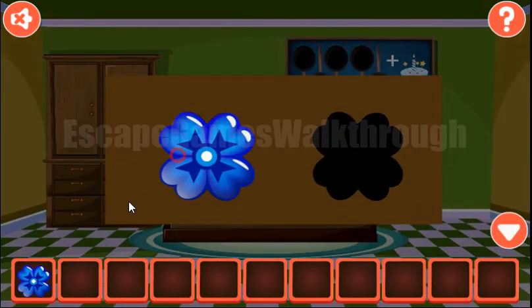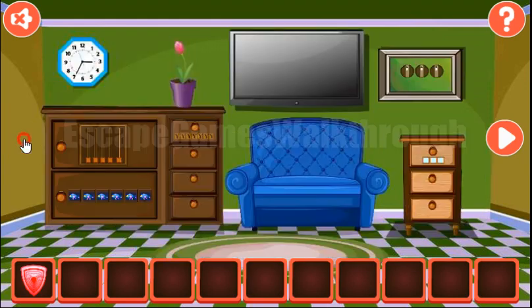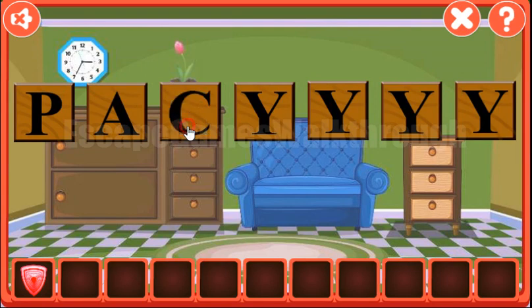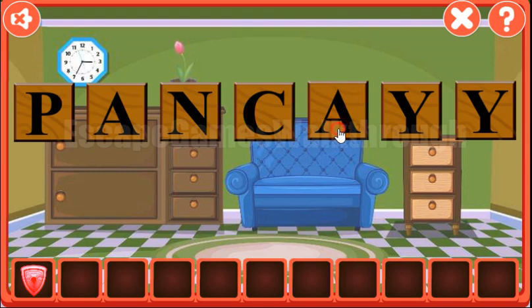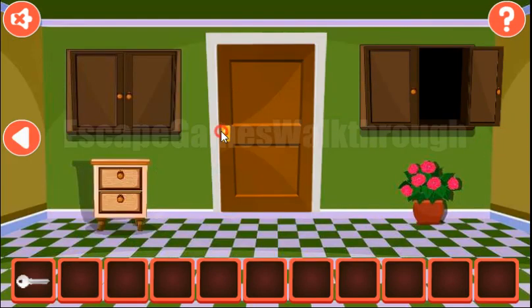Now both flowers we can put on the slots to open the drawer and get the shell. Let's look at this painting on the wall. We can see Pen and K, so the resulting word is Pancake. Let's type it here: P, A, N, C, A, K, E. We have the second shell. Both go here, and we can get the key to go to the next room.